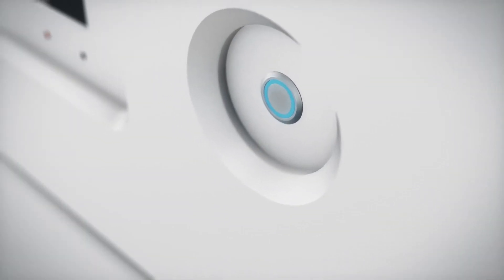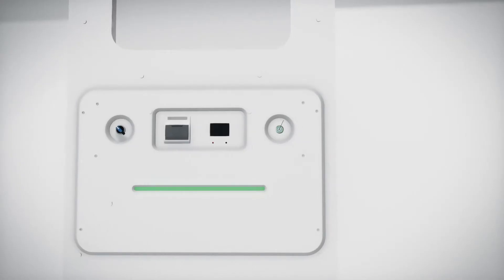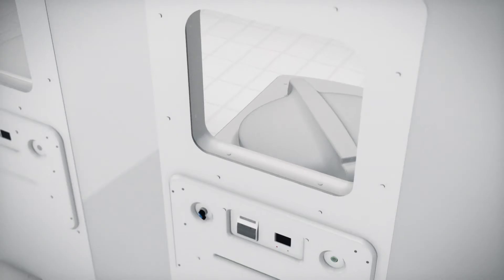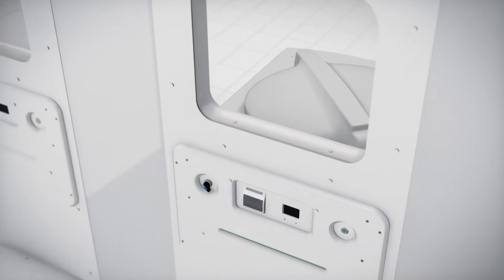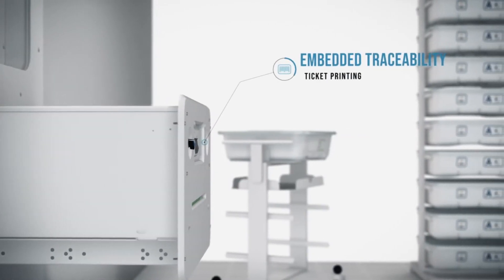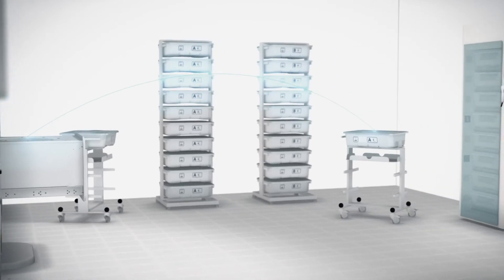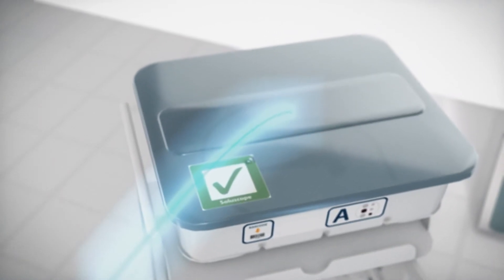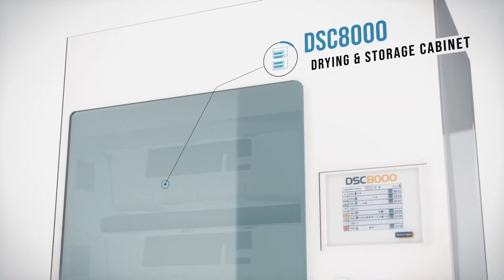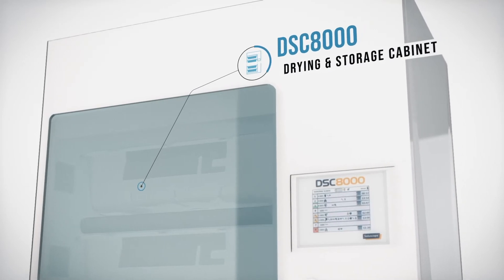From the clean room, the intuitive interface keeps you constantly updated on the progress of the cycle, and the window makes it easy to communicate between two rooms. The automatic drawer then allows you to recover the endoscopes with their connectors, place them in the tray, and transfer directly into the DSC-8000 drying and storage cabinet with minimum contact.